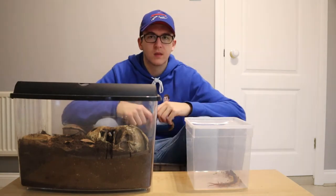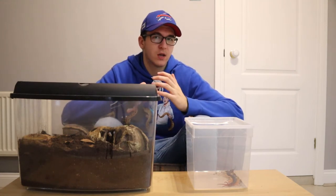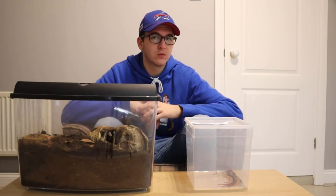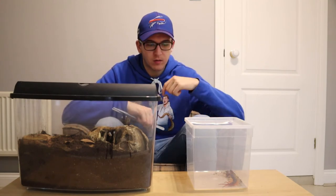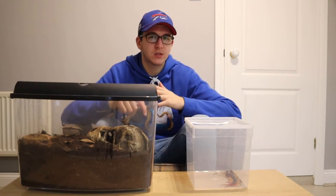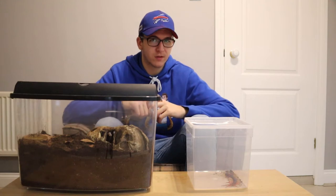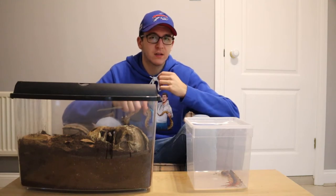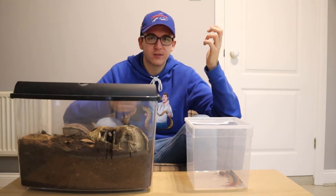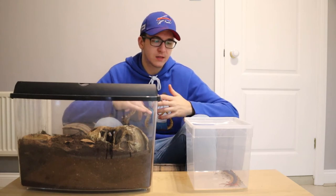As for behaviors you'll witness: being a nocturnal species, during the day it will hide in its burrows and venture out at night to hunt. You'll also see them cleaning themselves quite regularly — going along cleaning each individual leg as they go down the body. Centipedes have one pair of legs on each segment of their body, which is how you differentiate them from millipedes, which have two sets of legs per segment. They'll also frequently clean their antennae by running them through their mouthparts.